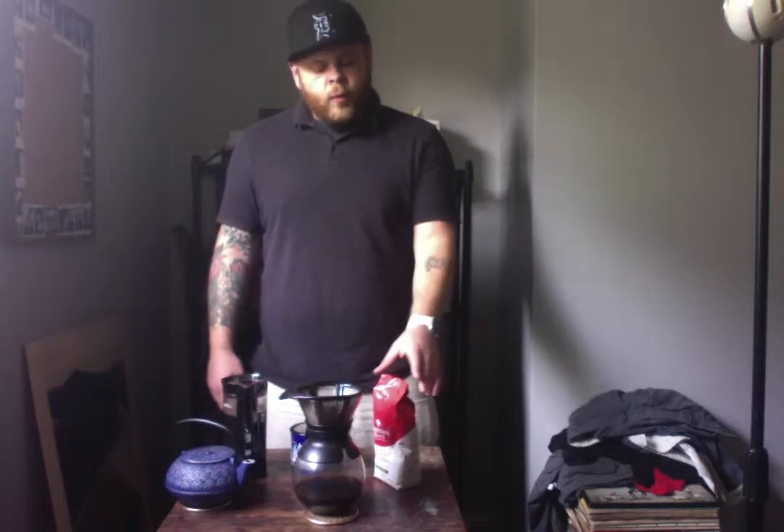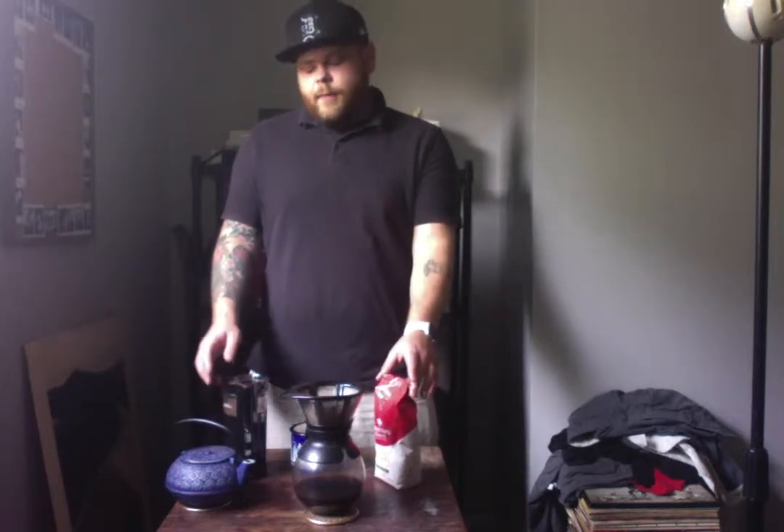Now the grinder isn't always needed — that's only if you buy your coffee as whole beans like I did. We're going to place the whole bean coffee in the grinder to get the right consistency to put into our decanter. I like to do a medium to fine grind, as I believe this gives the coffee a much more full-bodied flavor.